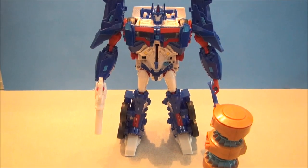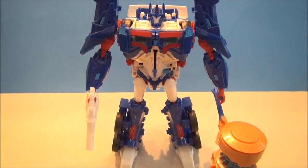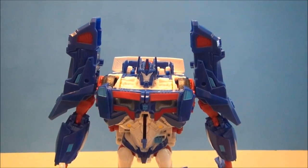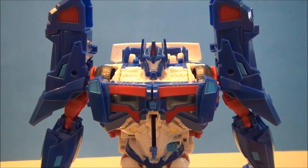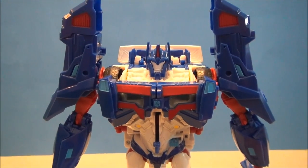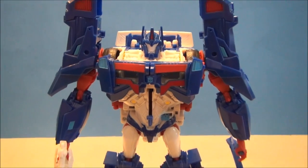Here we have Ultra Magnus in his robot mode. I love the way this looks. The colors are fantastic — it's very Ultra Magnus-like, especially the remolded shoulder pads and head. I think parts of the chest are a little bit remolded too. This just looks extremely impressive to me.